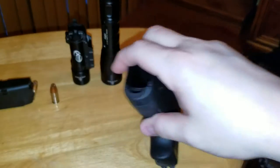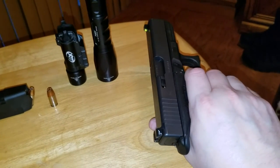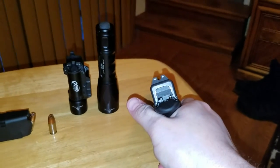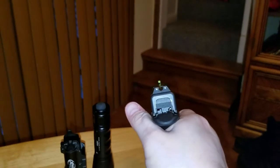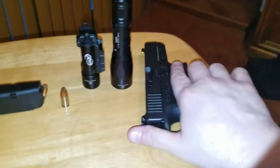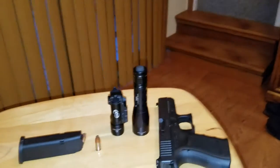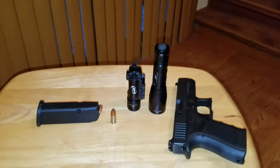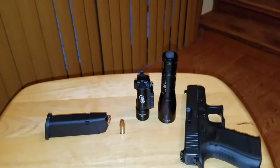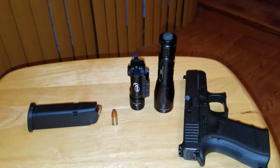Why did I choose green over orange? Everything else I own is orange — my red dots are orange. I wanted something a little different that I could look at and go, 'Oh yeah, that stands out.' And believe me, it does. The green is the easiest to find because people are more attracted to the orange for whatever reason, but my eye picks up the green more easily than the orange.